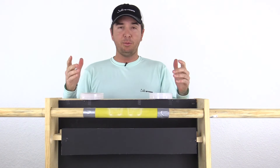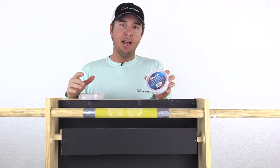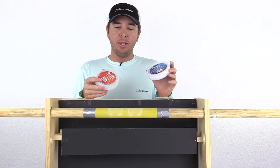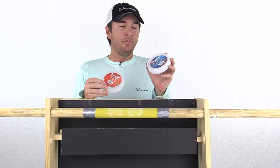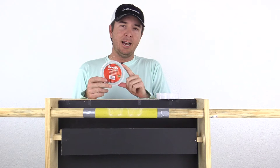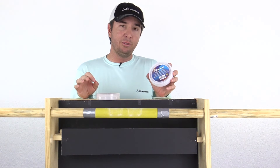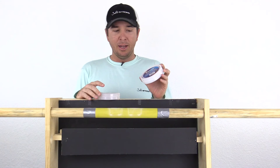That was test number six. Pretty much in line with what we saw throughout — the blue label was winning by about one to one and a half oscillations. The red label did win one test and tied another. So although the blue label did come out on top, it was surprisingly close — just a small margin. The blue label appears to be more abrasion resistant, and given that the red label basically tied a much less expensive fluorocarbon mainline, we can conclude the blue label is only slightly stronger.